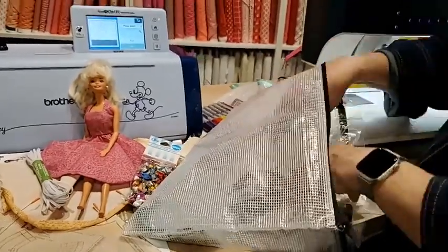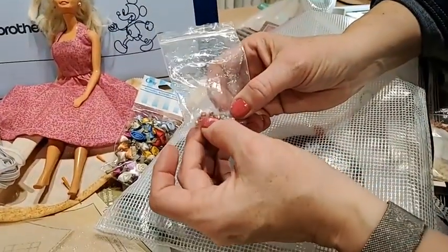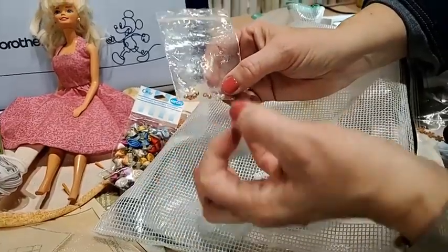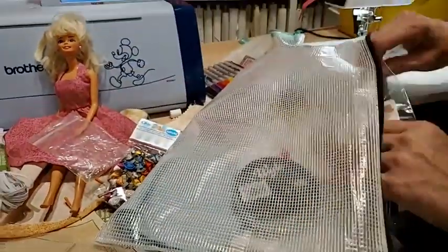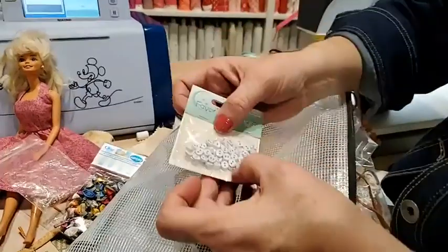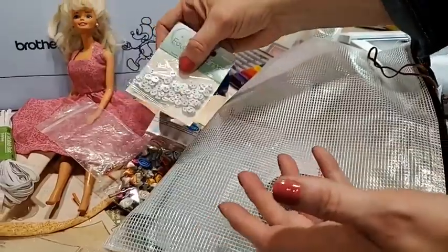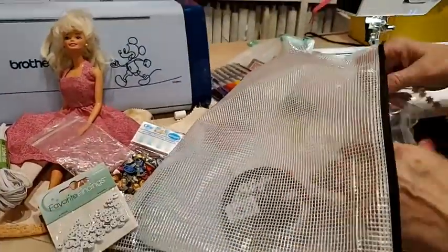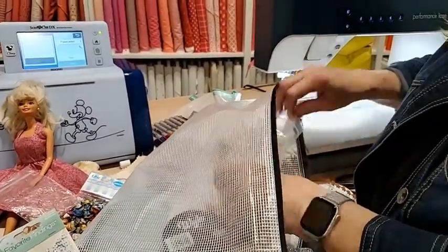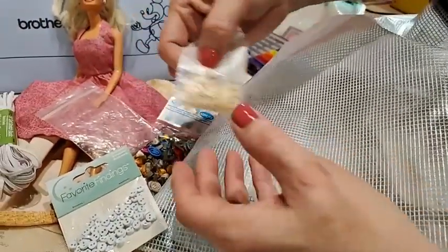From my craft supplies I pulled out some bigger beads because you can use those for buttons and they're the right size for Barbie. I did buy some buttons at the store but the smallest ones I could find were quarter inch — clownishly large for Barbie clothes. I found on eBay these eighth of an inch buttons, which is a good size for Barbie.